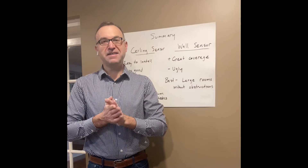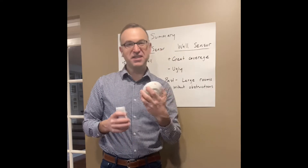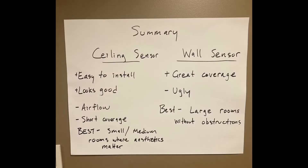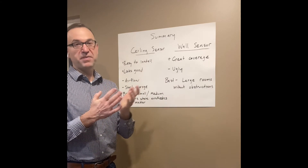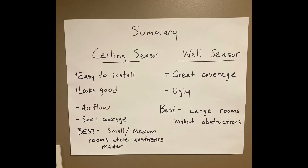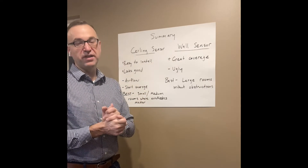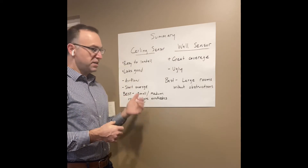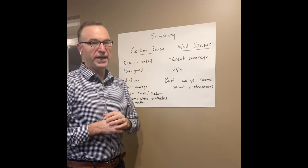So to summarize and help you choose the best sensor for your application: the ceiling sensor is easy to install — everyone's used to doing it, the wire's already up there, and it looks good. The white sensor on a white ceiling, no one's going to see it. The negatives are airflow — just plan accordingly — and the shorter coverage, meaning you'll need more sensors. It's best for small to medium rooms where aesthetics matter.